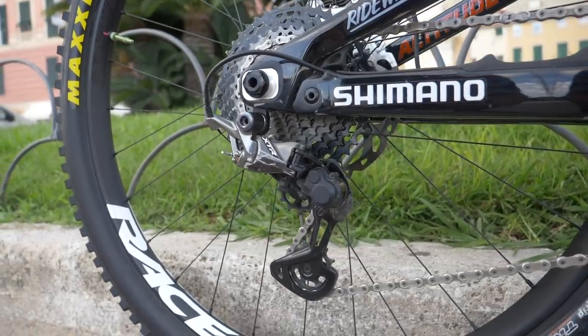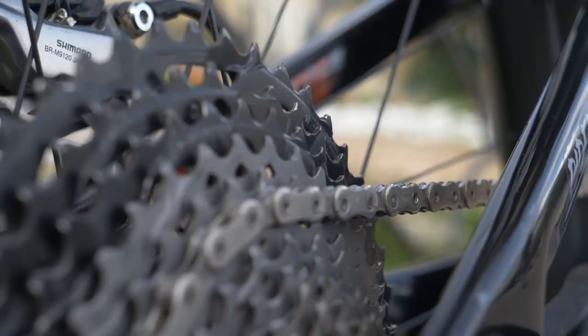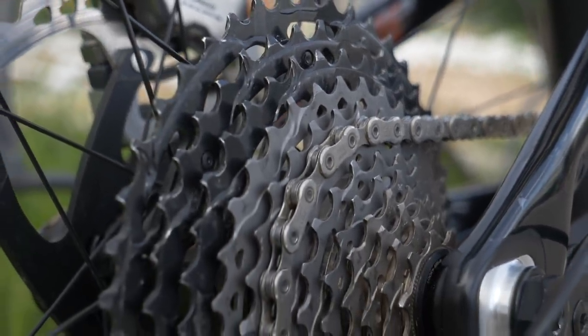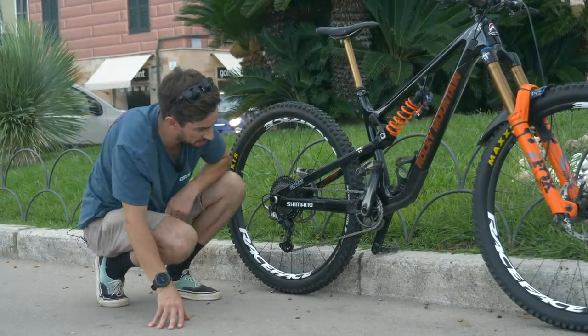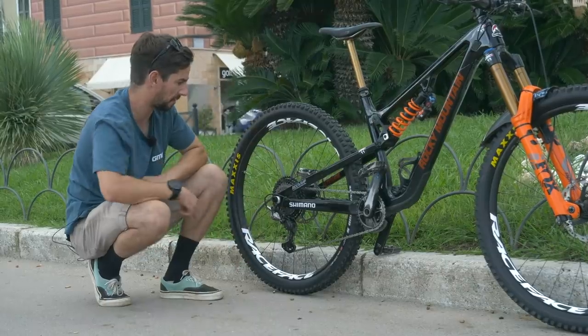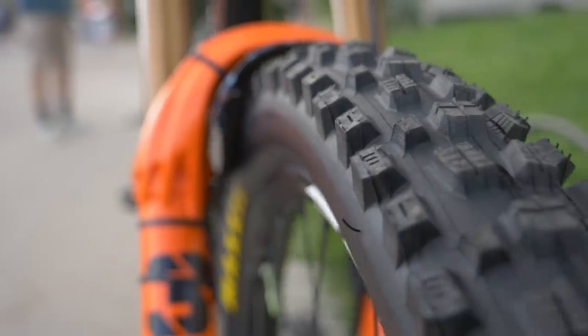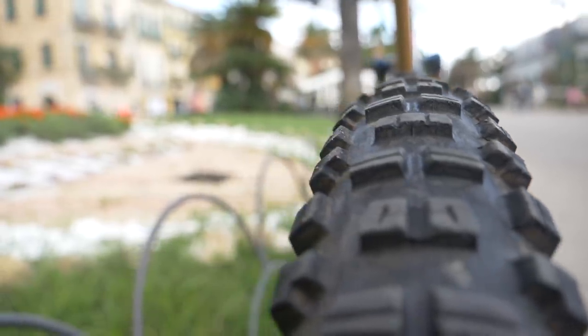XTR rear mech, as you'd expect — a bit of damage there, it's been dragged around the rocks. You may notice it's got a smaller cassette — not going for the 10-51, but a smaller 10-45 — so not going for the bigger range cassette. That is a 32-tooth chainring up front. Looks like Jesse is running Cushcore front and rear. Maxxis tires: an Assegai 29x2.5 up front and a Minion DHR2 29x2.5 on the rear.